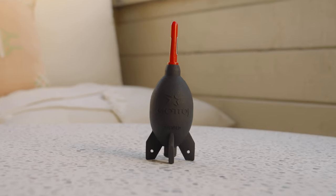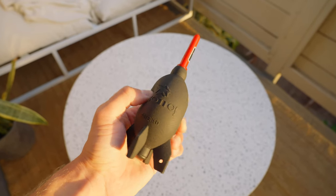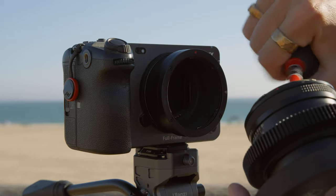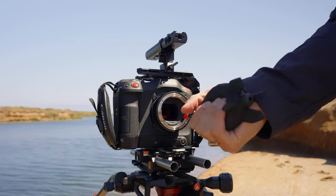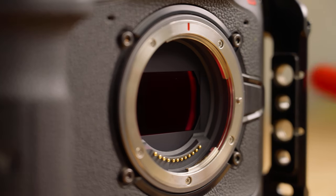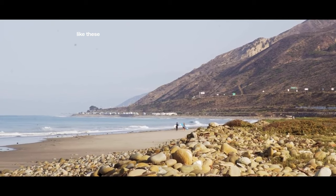One of the most pivotal accessories you need is a rocket blower. I take this thing literally everywhere, even if I'm just going out to film for a little bit. Every time I swap lenses I make sure to hit both the current lens, the one I'm swapping to, and my sensor to make sure everything is clean — because when you're shooting with dust on your lens or sensor it can pop up in your footage and is a pain to fix.